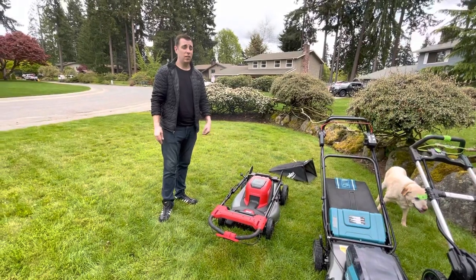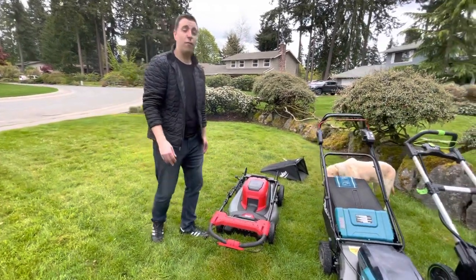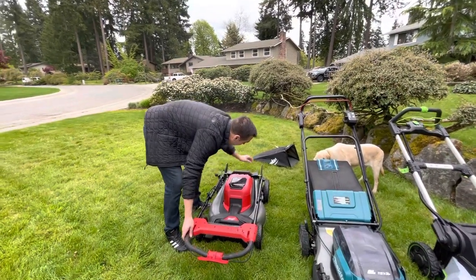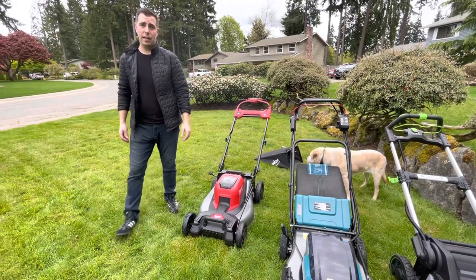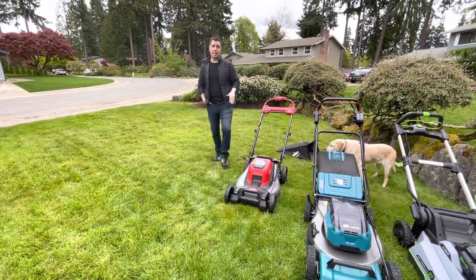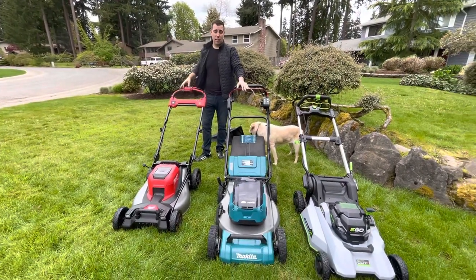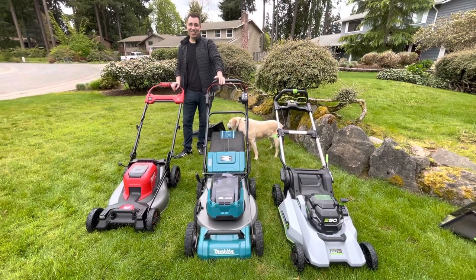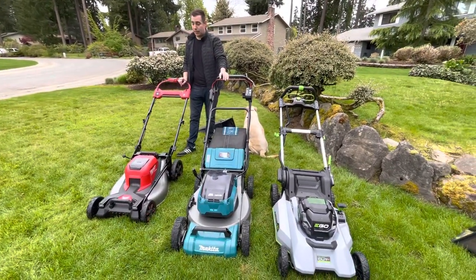Battery life — too soon to tell long-term on the Makita. I think everyone over-rates and under-delivers on battery specs; they use very specific metrics. If you're mowing carpet with no propulsion and a tailwind you'll probably get the full rated life. That said, the Milwaukee is by far the most powerful of these three mowers — there's no question. I can mow faster with the Milwaukee than either of the others, hands down, every time. Our professional landscaper neighbor used the Milwaukee and actually liked it.